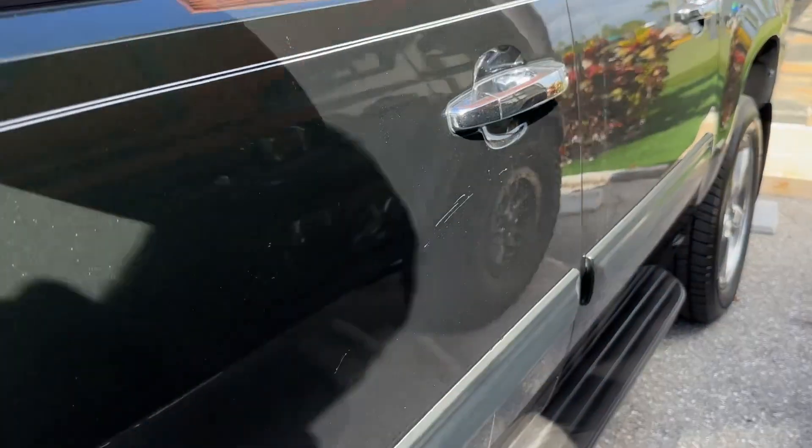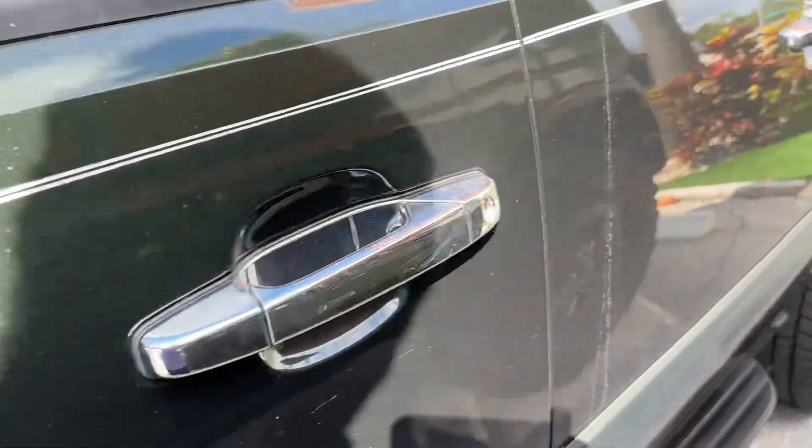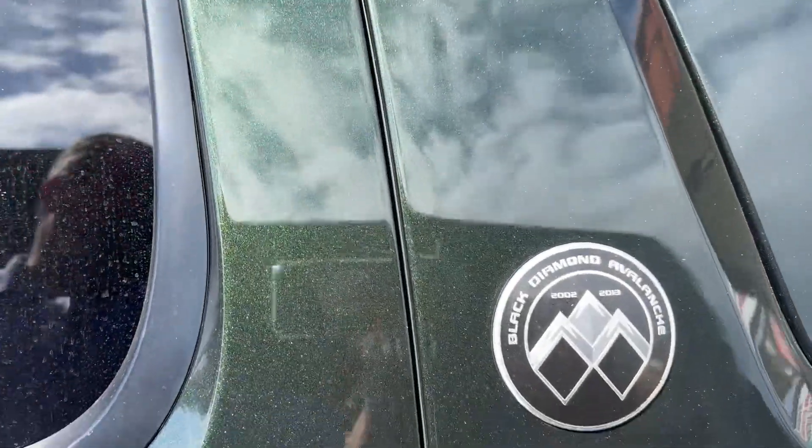Driver's side looks really good. No major scratches, dents, or dings. Some of that will come out — you got a couple scratches there. Black Diamond Avalanche Edition.